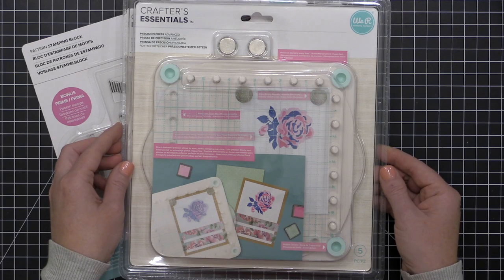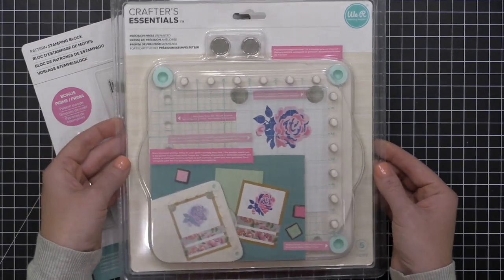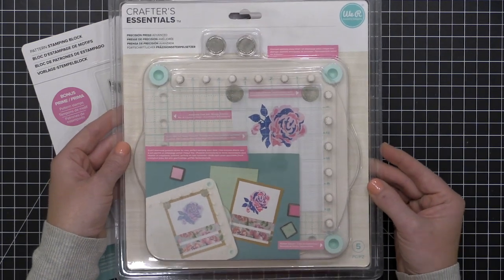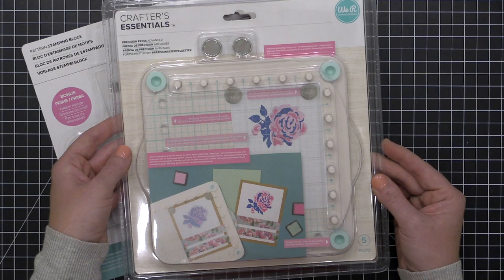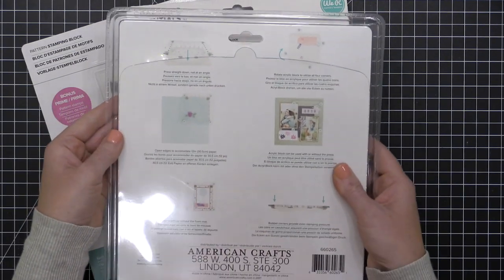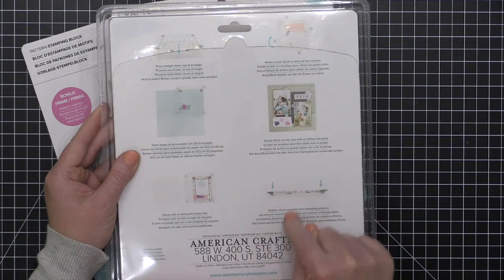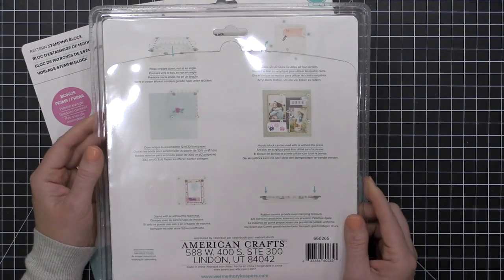I'm going to show you some of the techniques that you can achieve with this tool, and I think this is going to give you a good overview to see if this is the right stamping tool to add to your stash. Here's a look at the Precision Press Advanced in its packaging — it comes with the base, a couple of magnets, and the stamping acrylic block. On the back it gives you a few ideas for how to use it.